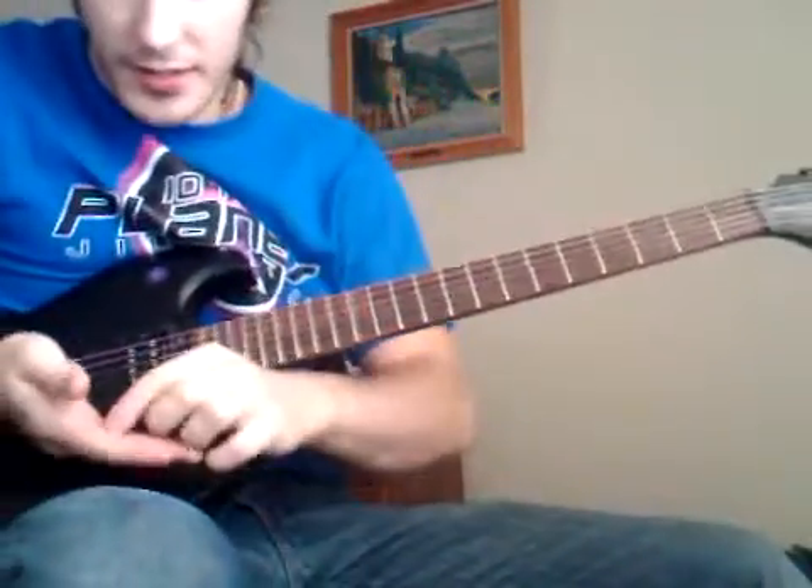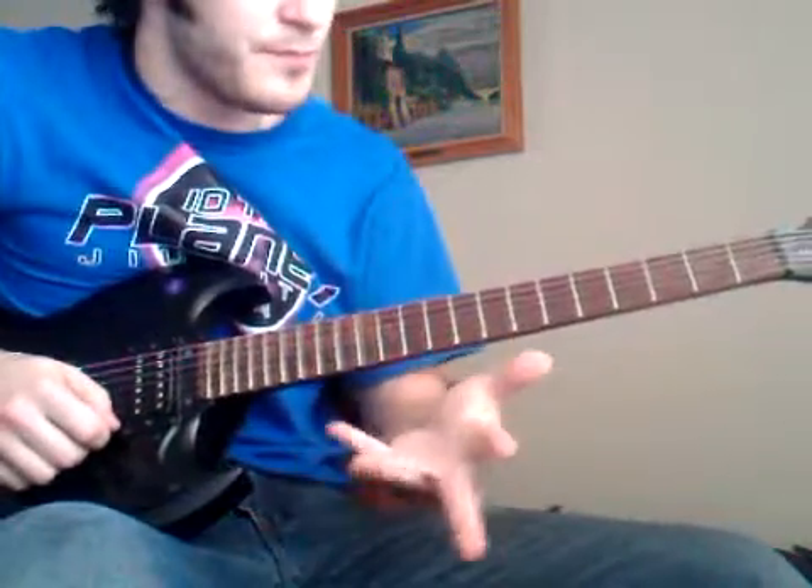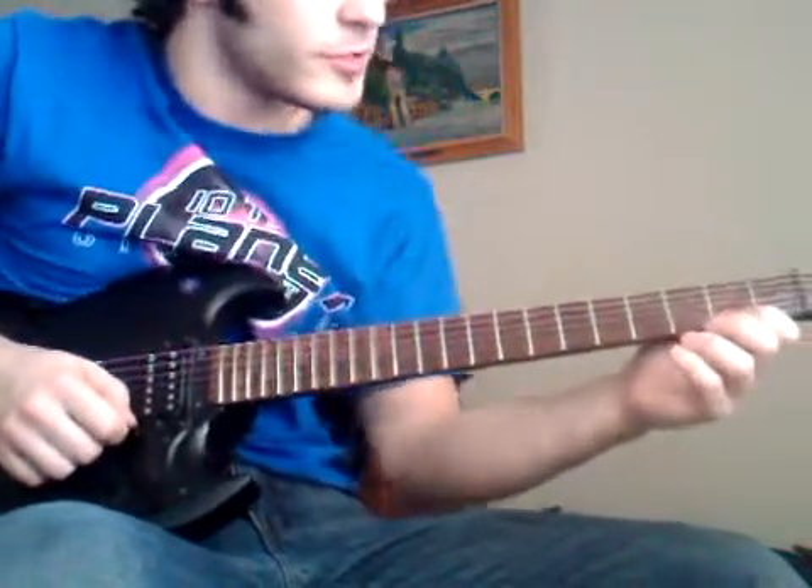Hello there. I am Dima and I will teach you today the Gmaj7 chord, and then we're gonna use it to play some arpeggios.